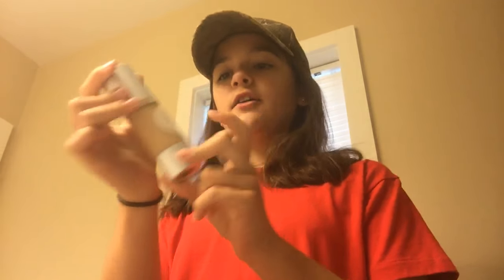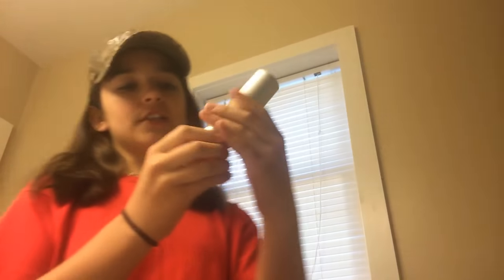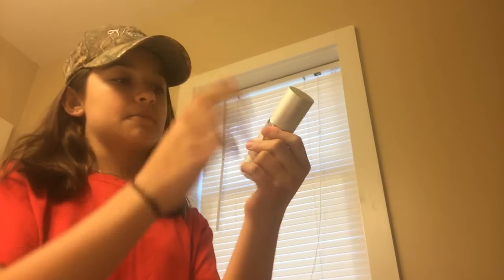First of all, the packaging is gorgeous. I love this little label on it and it comes with a lot of product, as you can see. I love the packaging — I just think it's really cool how it is packaged.